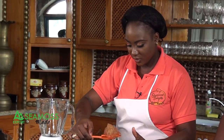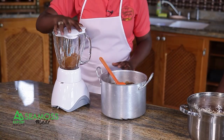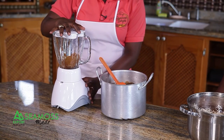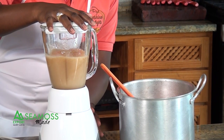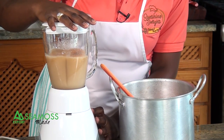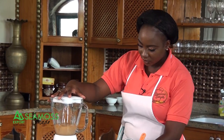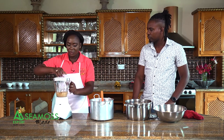You can freeze the gel as well. Then you scoop the gel and put it in a blender — just like that — and you get a smooth consistency.